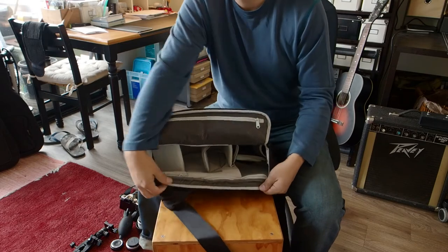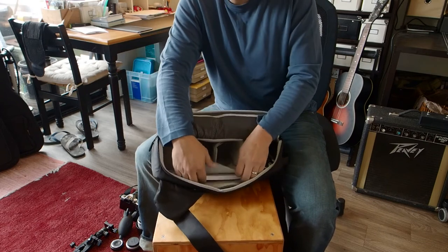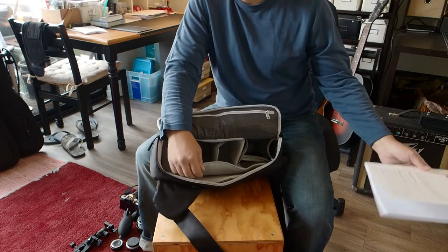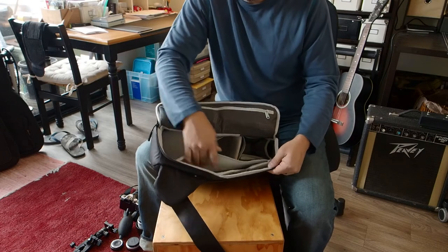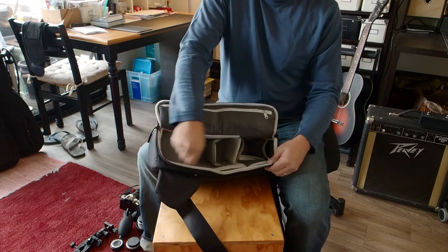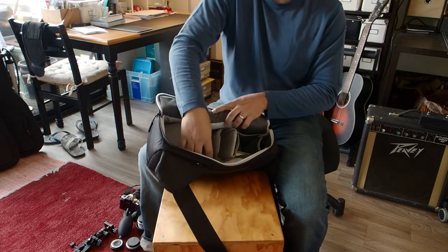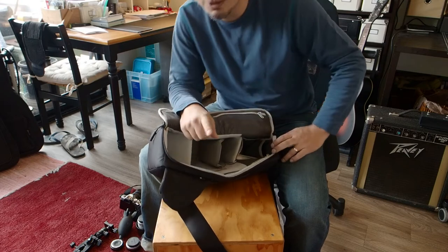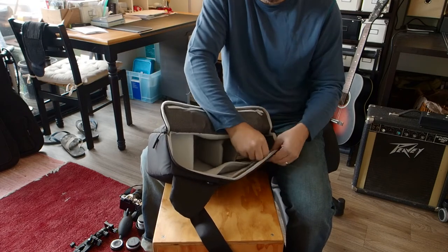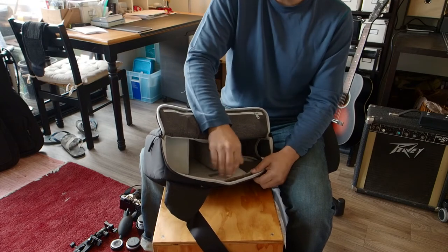There's also a back pocket meant for a tablet computer. I rarely keep anything in there, and the reason is you don't want to be accessing this pocket frequently. Every time you unzip it, the back panel becomes too flexible and all the padding for your camera gear starts to pull away — the whole bag loses structure. Maybe I'll stash my phone in there, but I don't go into it throughout the day.